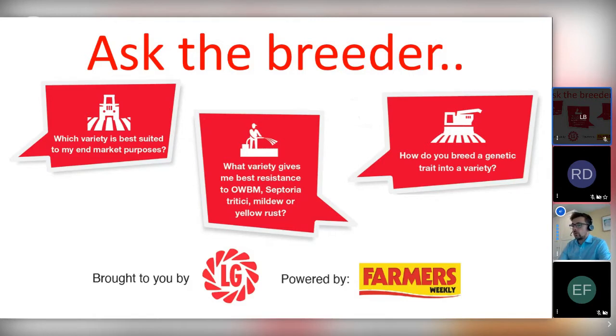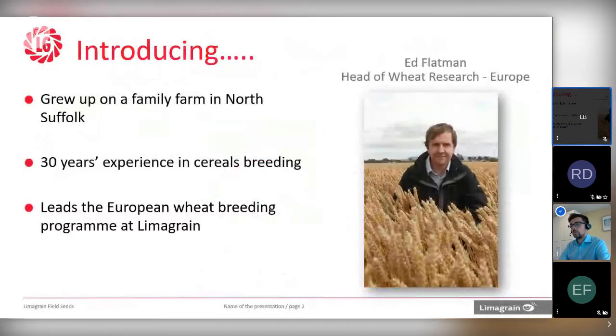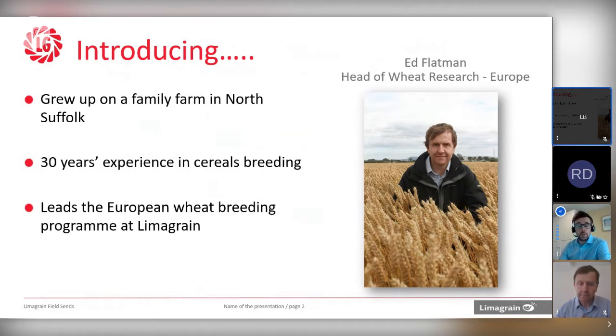The format for this morning, over the next 45 minutes, after a very brief introduction from Ed and I, we will then open up the floor to questions. We have a few pre-submitted questions from yourselves, but also please do encourage you to ask questions as we go. We may not be able to answer everybody's questions in the time available, but hopefully we can answer quite a few. Introducing my colleague Ed, who is the Head of Wheat Research for Lima Grain Europe. Ed grew up on a family farm in North Suffolk, has had 30 years experience in cereals breeding, and leads the European Wheat Breeding Programme for Lima Grain.